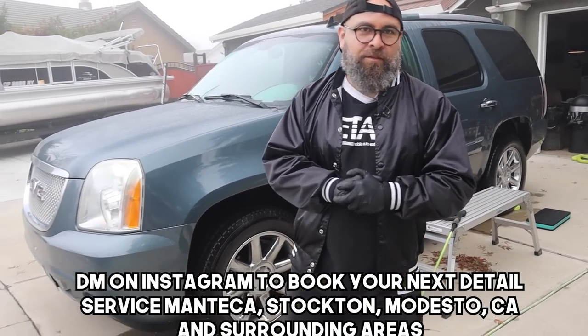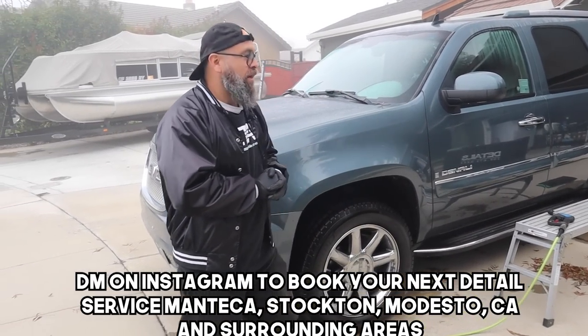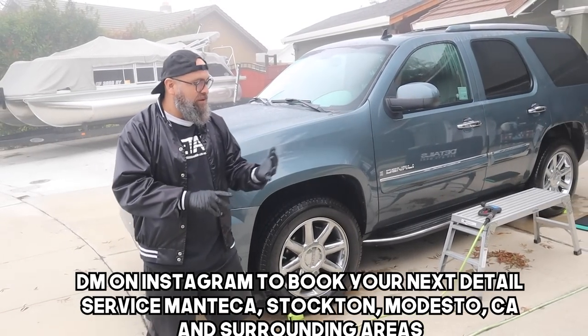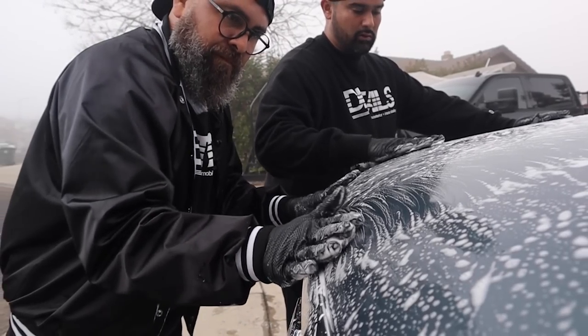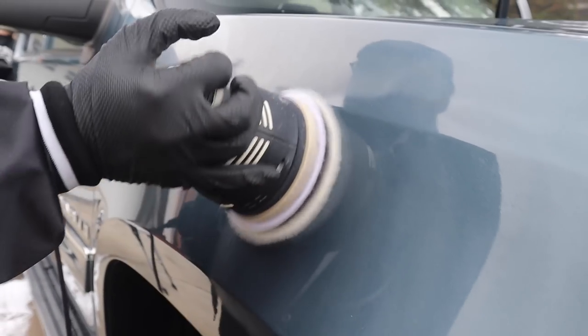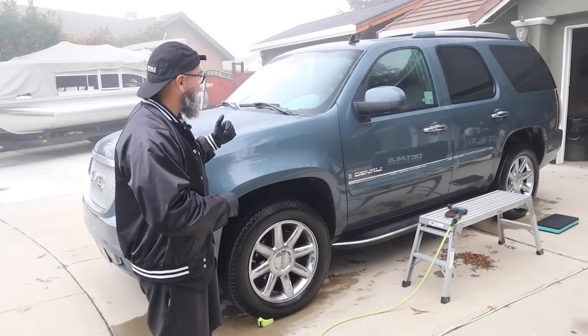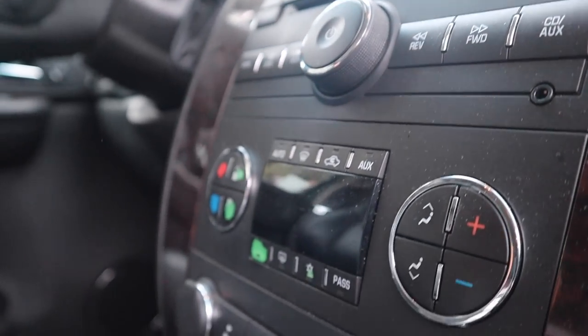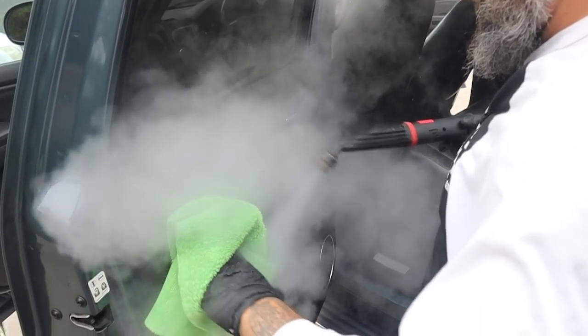What are we doing to this Yukon? So this Yukon is over 10 years old. We're gonna give it a full exterior — it's gonna need a clay bar, a one-step polish, tires, black trim restoration, headlights, full interior, steam clean, all glass, deep vacuum. This one's gonna get the work.